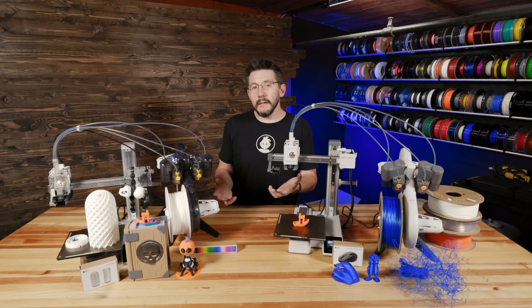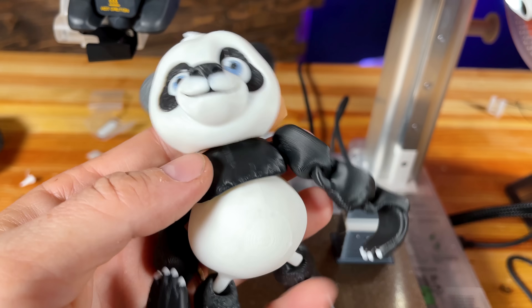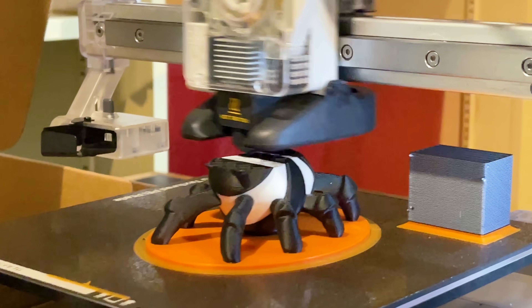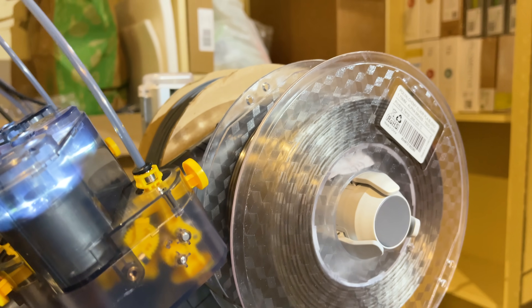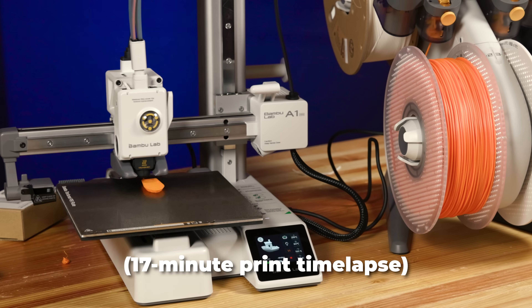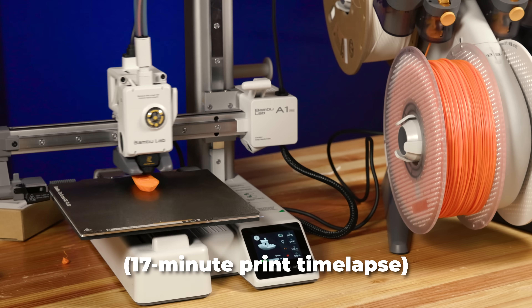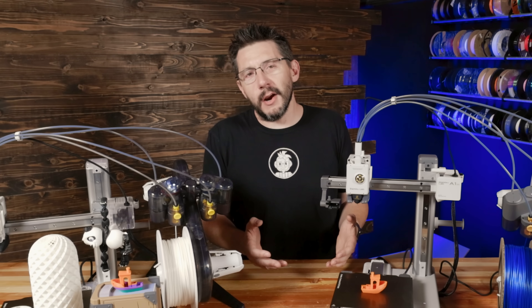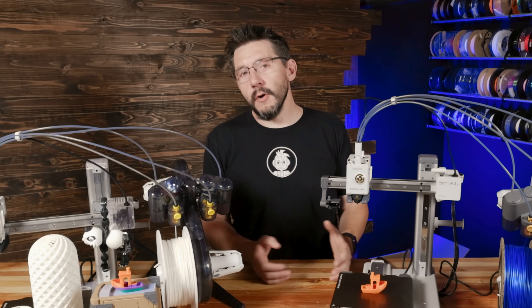As far as print quality, it's there — it's what we've come to expect from Bambu Lab 3D printers. The AMS Lite works incredibly well and handled every spool I threw at it. The A1 Mini when printing really fast does tend to migrate across the surface, so make sure you don't have it near any edge.